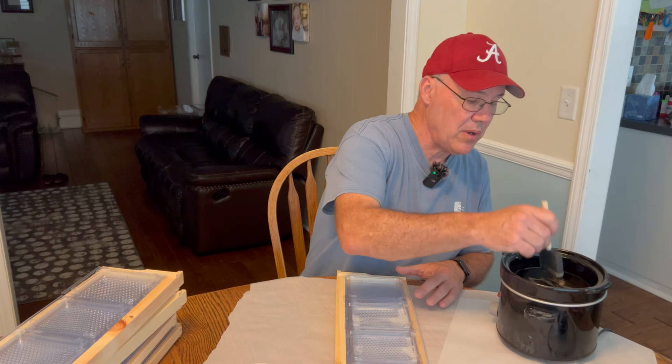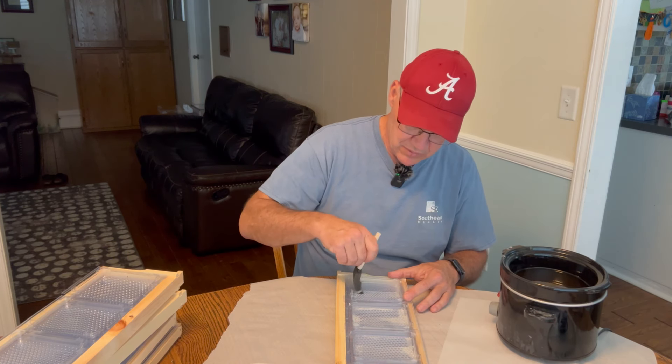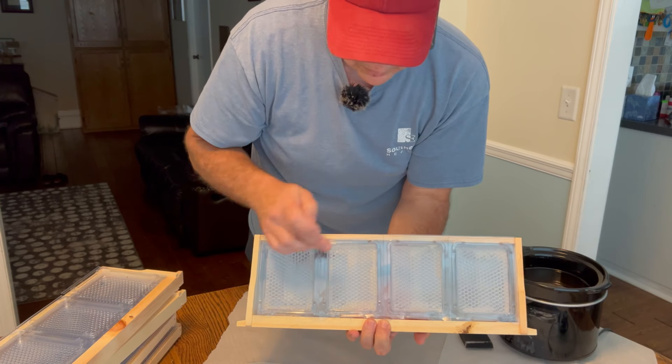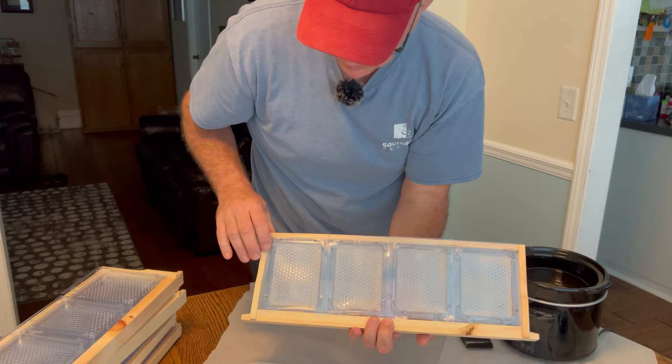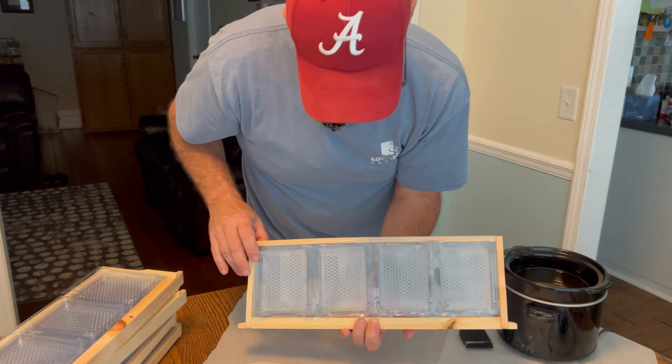The last thing you want to do is just pour a bunch of wax in here and mess this pattern up, because it's designed to help them draw it out properly. If you look here you'll still see the pattern. A few of the cells probably have a little bit too much in there, but overall I think it probably did the job.